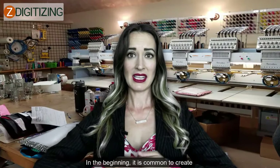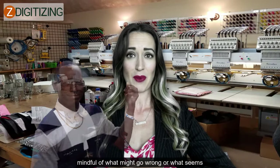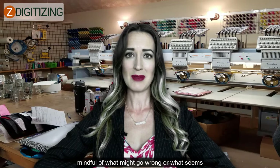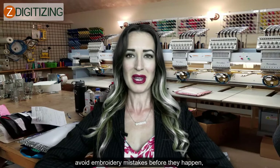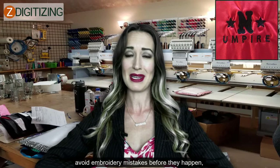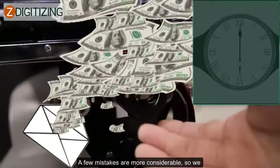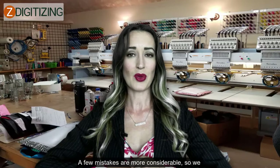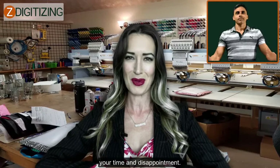In the beginning, it is common to create mistakes in embroidery work since we are not mindful of what might go wrong or what seems to make the situation way better. It is best to avoid embroidery mistakes before they happen instead of wasting time, strength, and cash to settle them. A few mistakes are more considerable, so we have made a list of them so that you can save your time and disappointment.